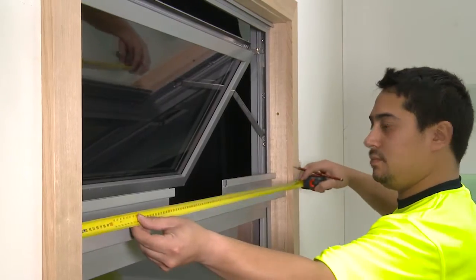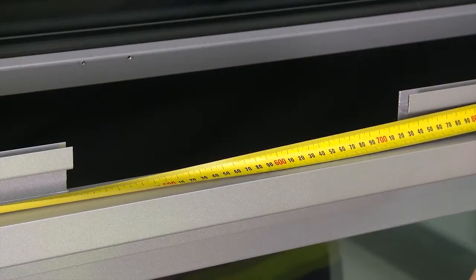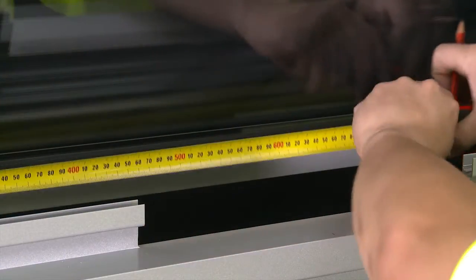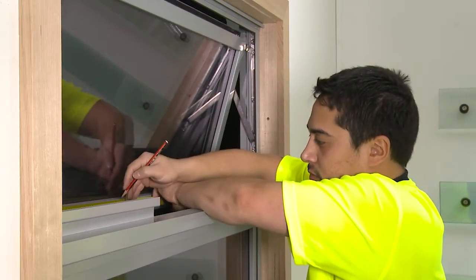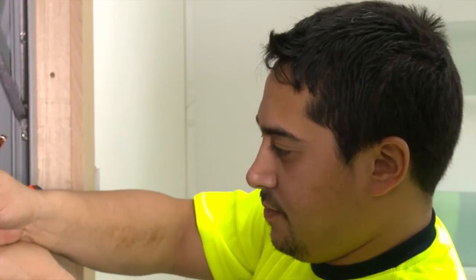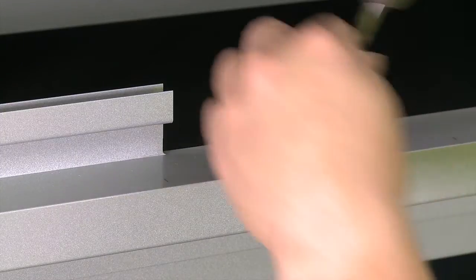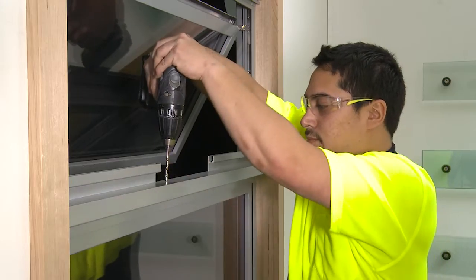Measure and mark the fixing holes for the actuator brackets. Measure and mark the fixing holes for the sash bracket. Then mark the location where the cable is to be routed through. Drill an 8mm hole to route the cable through the frame.